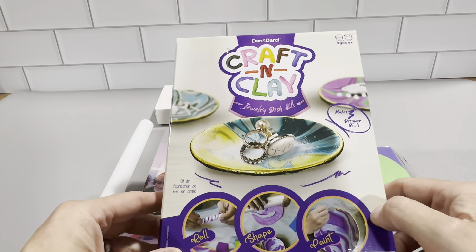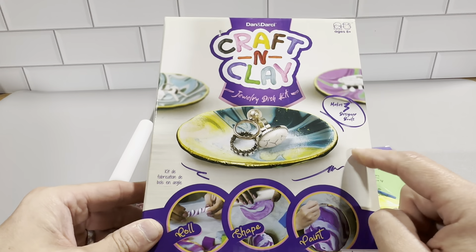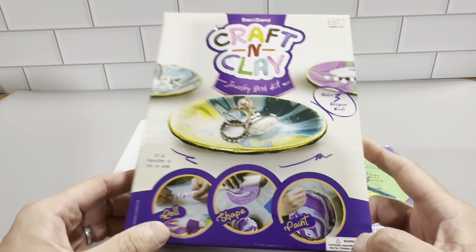This is the Dan and Darcy Craft and Clay Jewelry Dish Set. There are enough items here to make three designer jewelry dishes. This is a really cool arts and crafts item, and it is rated for kids ages 8 and up.